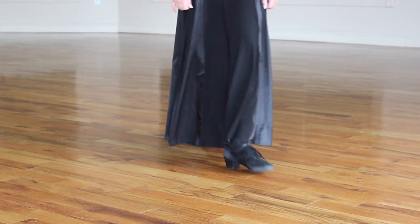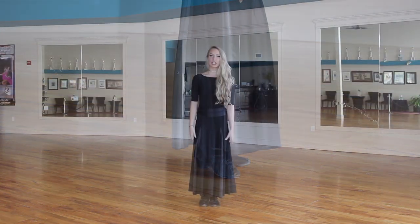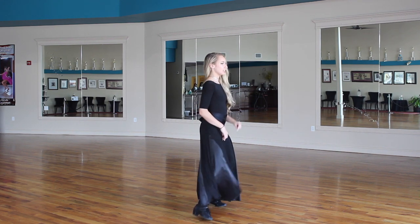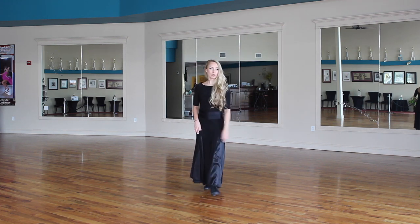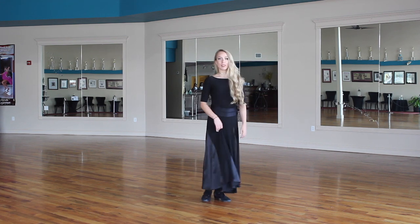Now we're going to do the follower's footwork. We're going to go back on our right, forward and rotate on our left, side right, and side left. With the footwork, I'm going to go back, forward rotate, side and side.